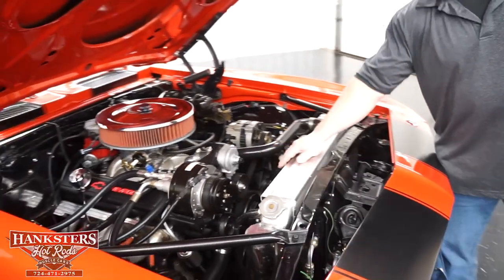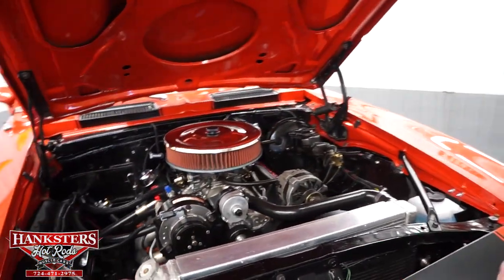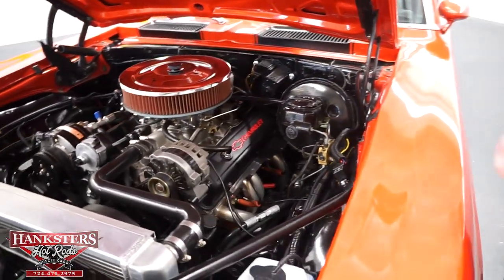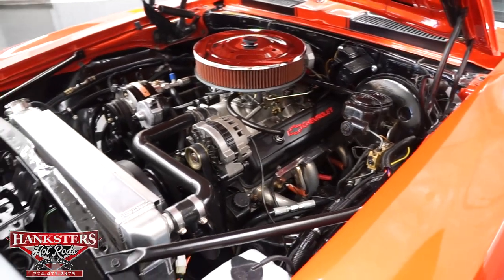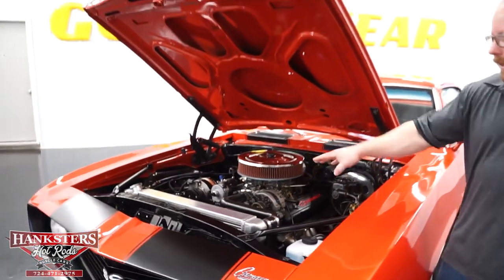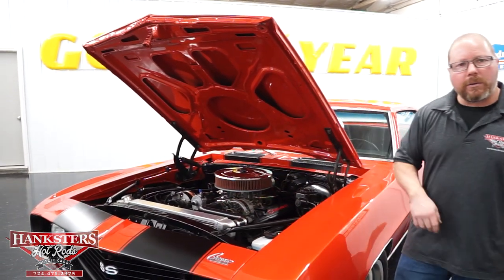This car does have air conditioning — all hooked up and a functioning unit. We've got power steering and power brakes, with disc brakes on the front and drums on the rear. In combination with the aluminum radiator, we also have a dual electric fan.